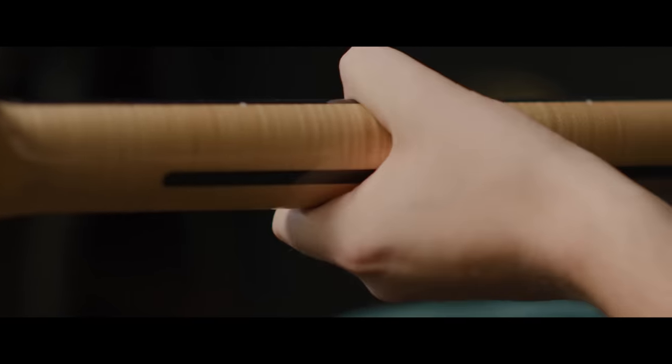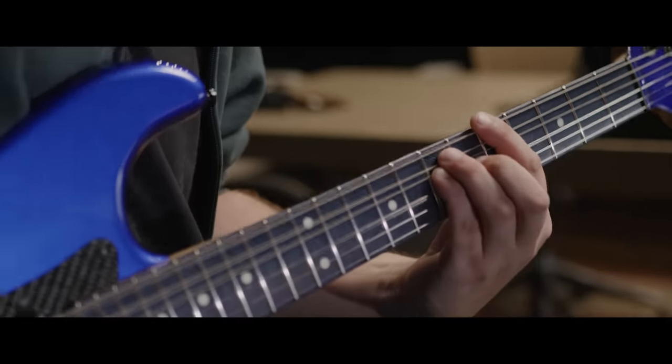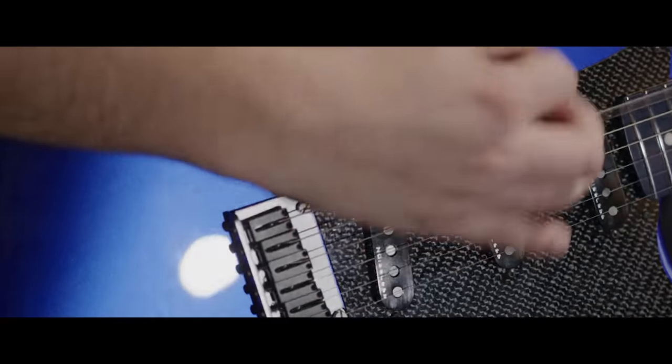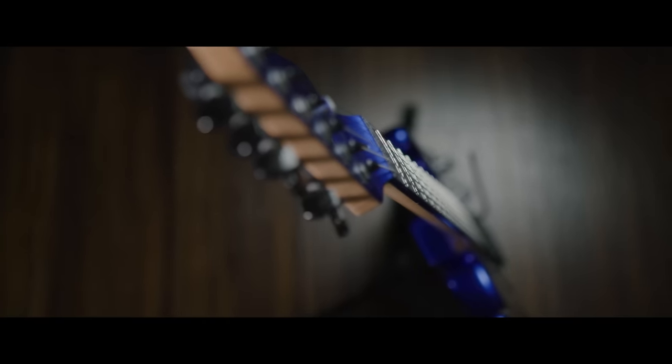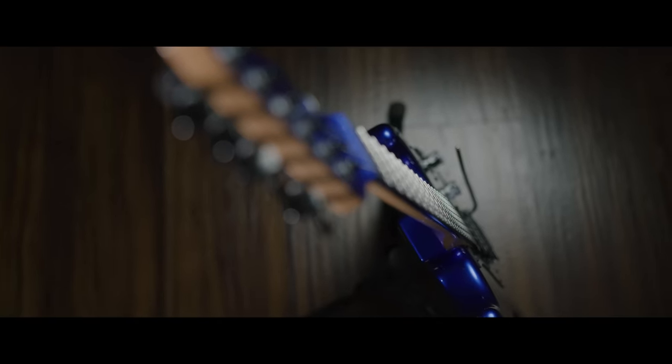Two-point trem, 12-inch radius, graphite nut, locking tuners — that's as stable as this is going to get on a non-locking tremolo system. I love it. Everything is optimized and as high performance as can be, modernized.